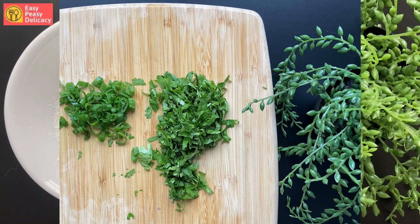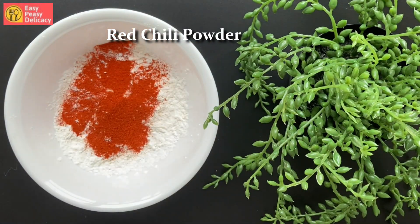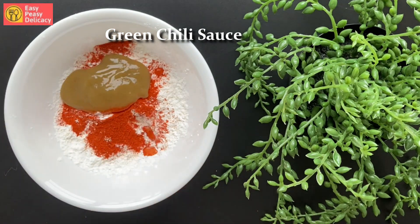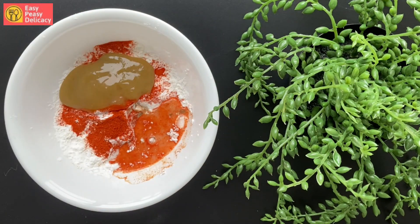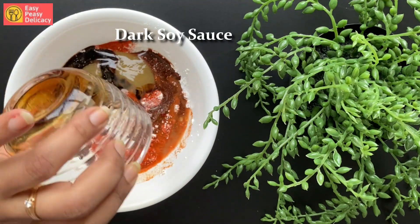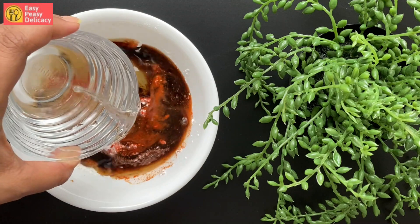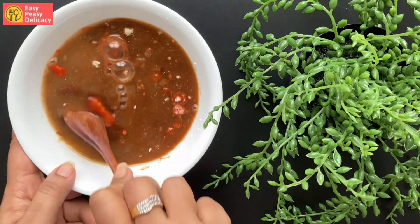Let's prepare the sauce now. In some corn flour I'm adding red chili powder, in goes the green chili sauce, in goes some vinegar, in goes dark soy sauce, and we'll add some water. You can adjust the consistency of the sauce depending on how thick you want it.